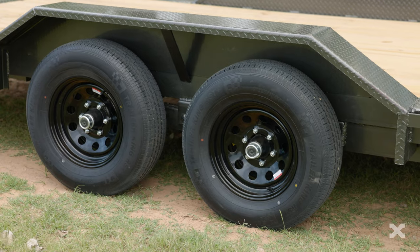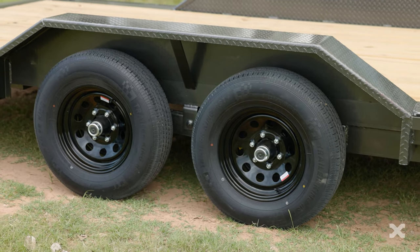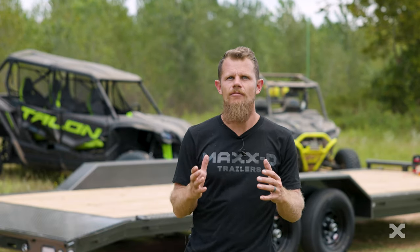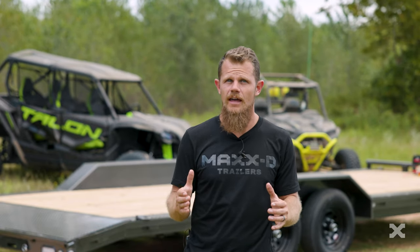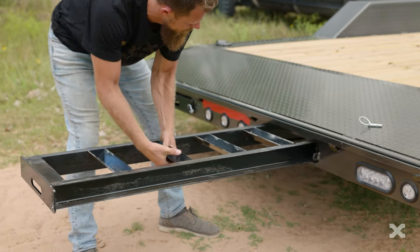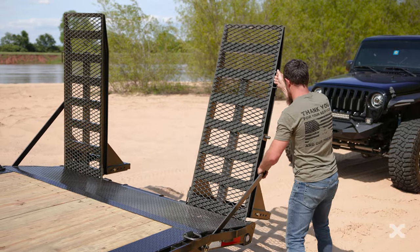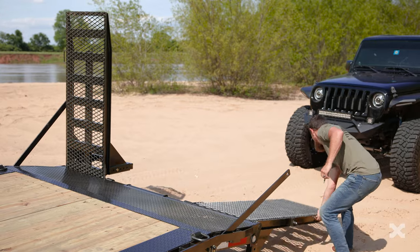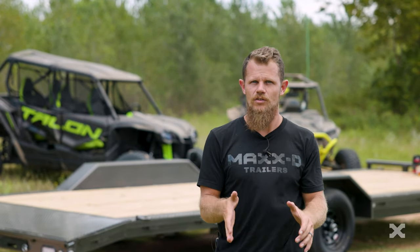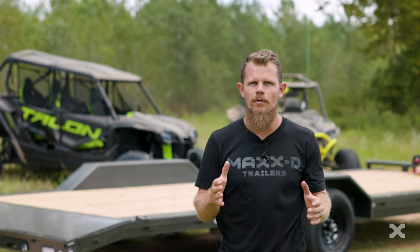Two 5,200 pound electric brake axles paired with 225/75 tires carry this trailer down the road. In the rear, the H5X can have a straight deck with 5 foot slide-in ramps, a 2 foot dovetail with slide-in ramps like this trailer here, or even a 4 foot dovetail with equipment stand-up ramps, which makes loading and unloading easy because they don't move around, they support the rear of the trailer while loading, and you don't have to slide them back into the ramp pockets.